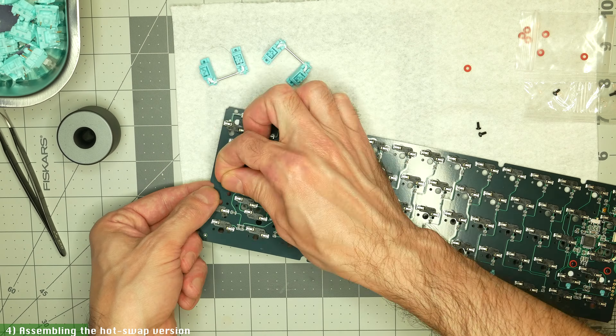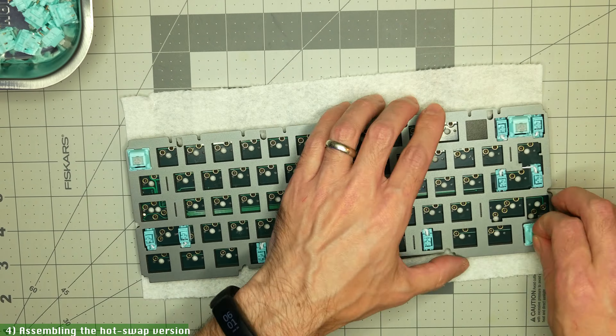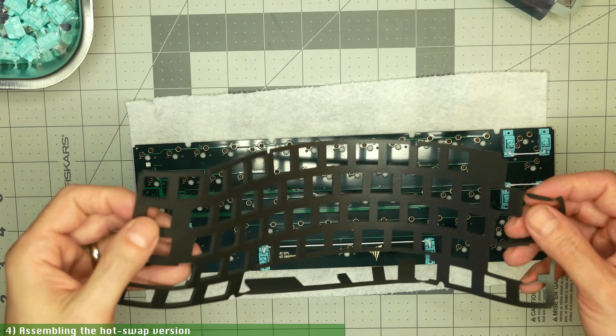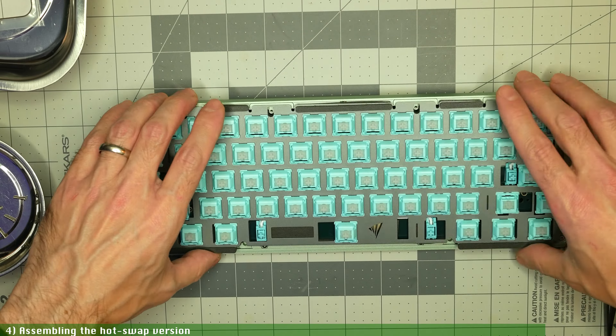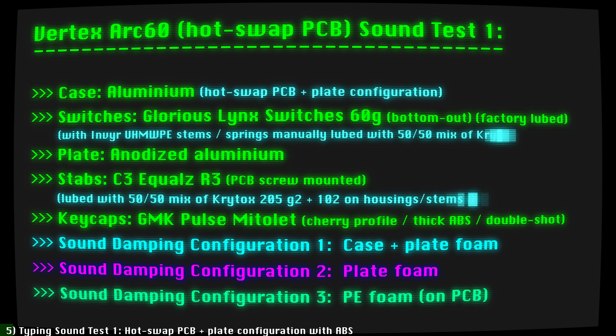The first test was with the HotSwap PCB plus plate configuration. I started by applying the bump-ons, then installing and testing the stabs, then installed the switches by placing a few on the corners to hold the assembly together and then finished the rest. Then I applied the gaskets to the plate and placed the alignment pins in the four corners of the bottom case. For the typing test, I tried the HotSwap configuration with both case and plate foam, just plate foam, and then just PE foam to highlight the different sounds. Let's hear how the Vertex Arc 60 sounds in its HotSwap with plate configuration, with modded Glorious Link switches with Inver UHMWPE stems, GMK Mitolet ABS keycaps, and three variations of foam placement.